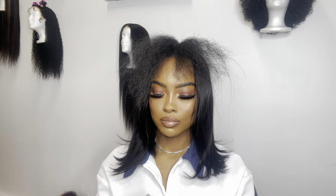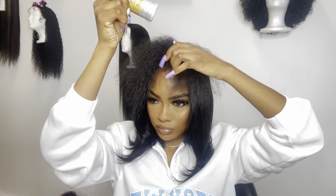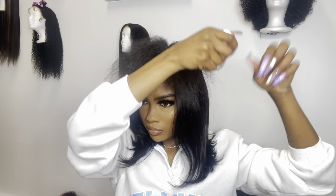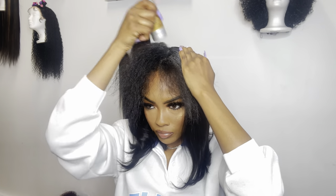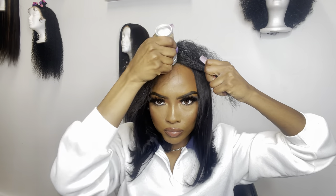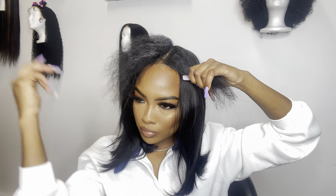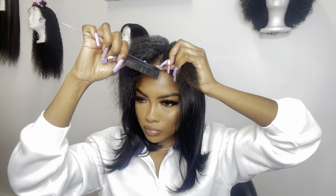Next, I'm going in with my wax stick — y'all already know, this is my holy grail. I literally use this wax stick in every video. I'm going ahead and putting that all over my natural hair at the top so that once I straighten it, it'll be nice and silky and it'll blend in with the hair on the wig.